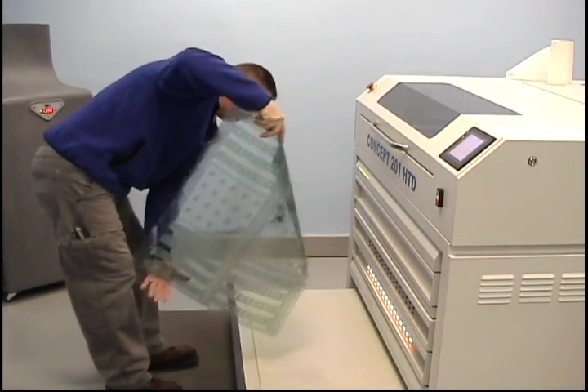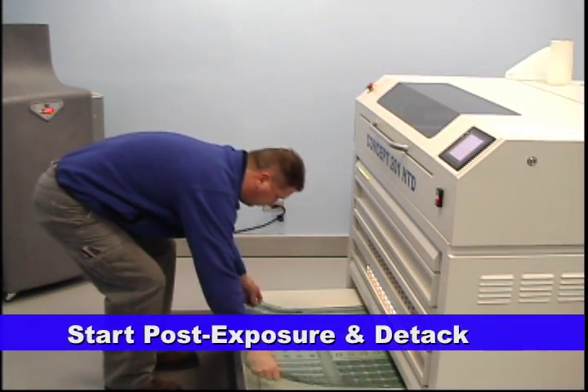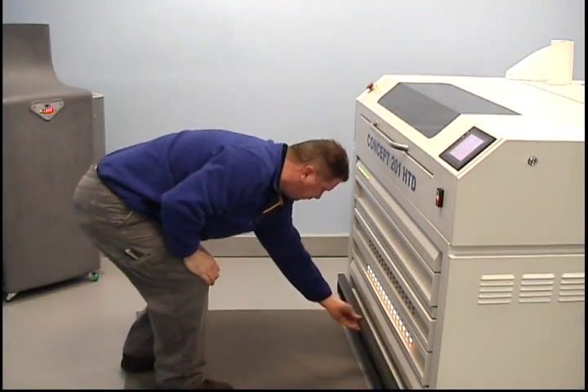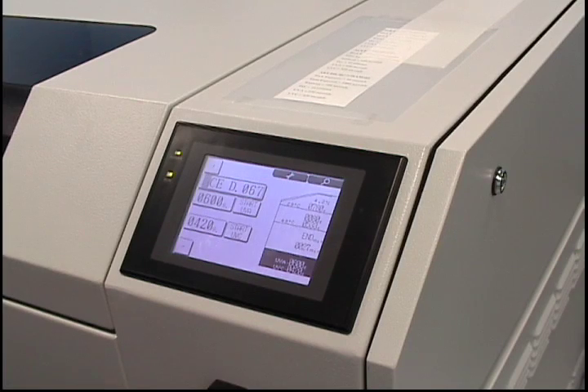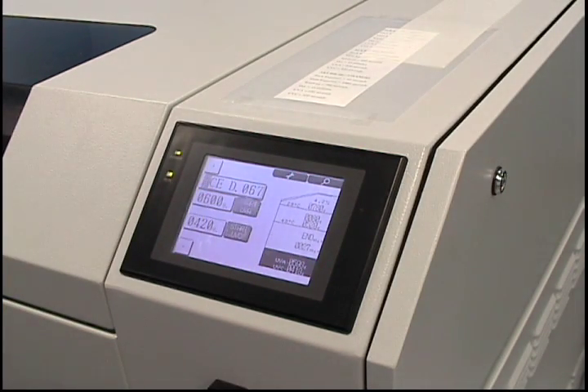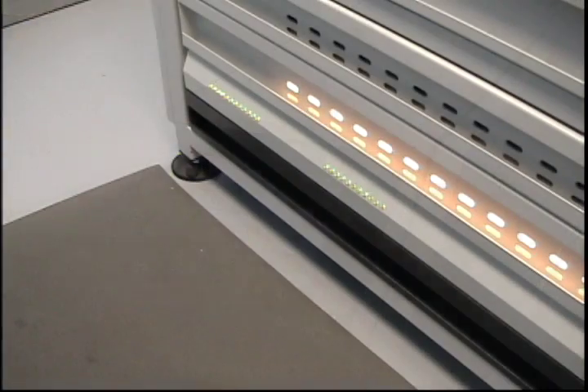The final two steps in the plate-making process are post-exposure and D-TAC. The post-exposure solidifies any remaining material on the plate and, more importantly, brings the plate up to its final correct durometer. D-TAC is a UV-C light after treatment which helps to minimize or eliminate plate tackiness.